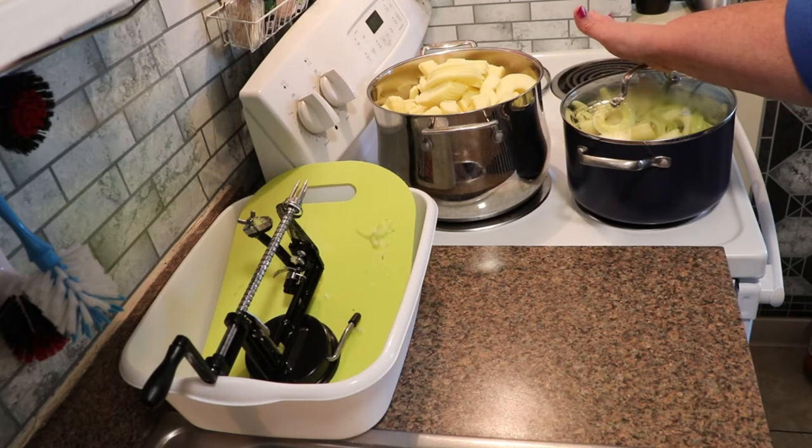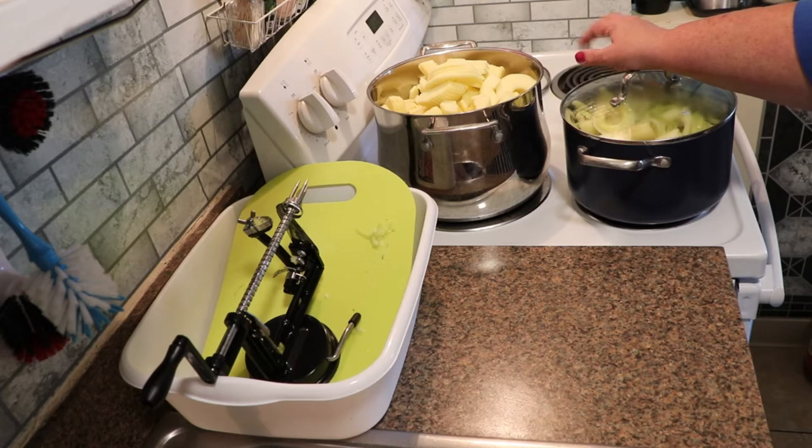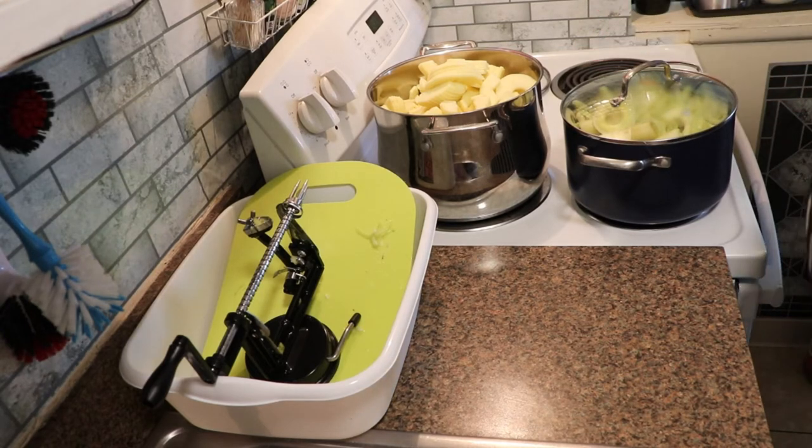I'll check it about every hour, kind of mash them down, stir them around a little bit, and add a little more water if needed. Ultimately, I would like to get two quarts of juice out of this - juice being the water that has the flavor from the peels and cores extracted, in addition to the little bit of apple juice that you're going to get. I'm going to get this going and I will bring you back in a little bit.